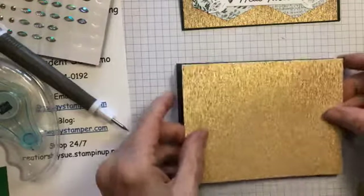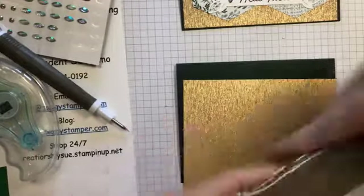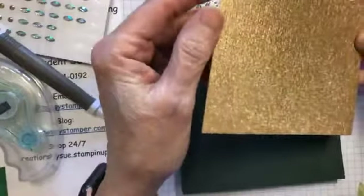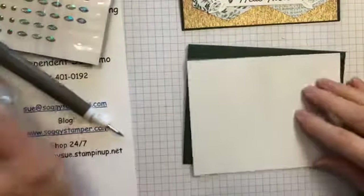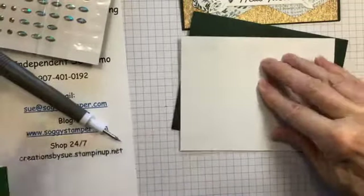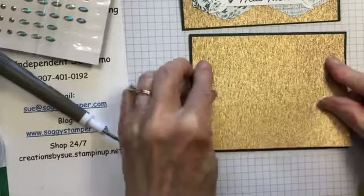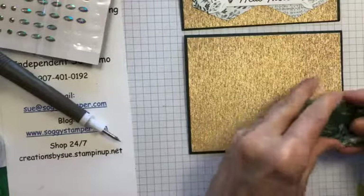This is a piece of what's called rose gold metallic specialty paper, six by six. Depending on how the light shines on it, it can be really bright and shiny or very subdued. This piece is five and a quarter by four. Then I punched out these using the tailored tag punch.